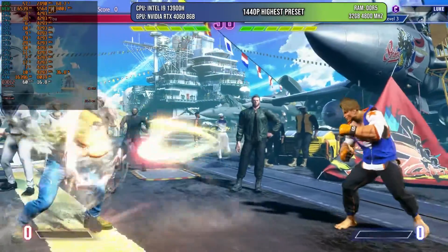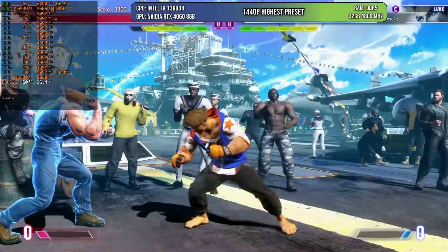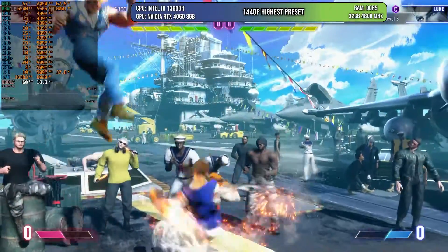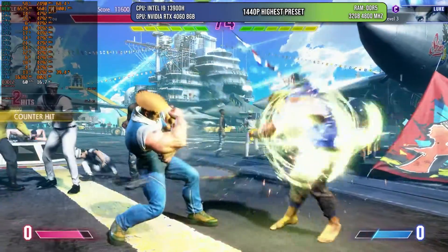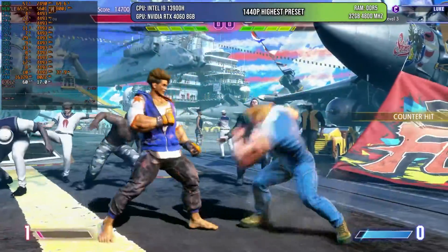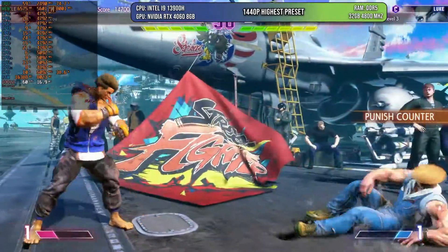The only game I tested at 1440p is Street Fighter 6. As you can see, I'm not even using 60% of GPU utilization, meaning we could probably go higher. I'm using the highest preset and the game is running at a very stable 60 FPS — there could be a dip here or there but I don't think anybody will notice. It doesn't have DLSS or anything like that, so we can't use those techniques. You can play native at 1440p with no issues whatsoever, which is good news for this GPU.